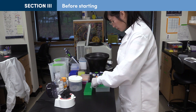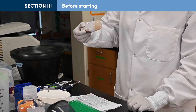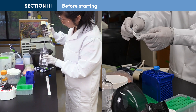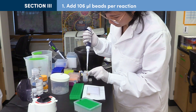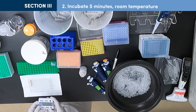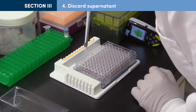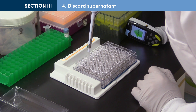Thaw ligated DNA samples if they were stored in the freezer, and prepare Ampure or Sera-pure beads by inverting or swirling the bottle, aliquoting the volume of beads needed, and allowing them to warm up to room temperature for 30 minutes prior to starting. Prepare fresh 80% ethanol and tris chloride. Add 106 µL of beads to each adapter ligation reaction. Mix thoroughly by pipetting up and down 10 times or more. Incubate the beads at room temperature for 5 minutes or longer, then place tubes on a magnetic stand for 5 minutes. Carefully remove and discard the supernatant, removing as much liquid as possible but without disturbing the pellet. This helps to eliminate free adapter.